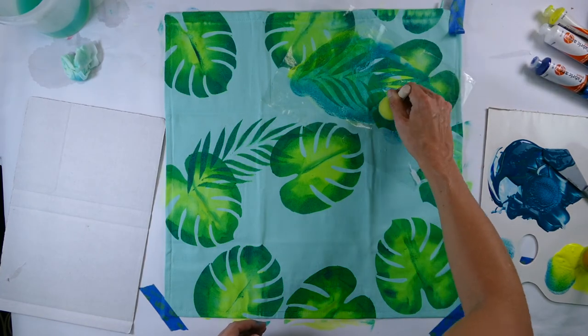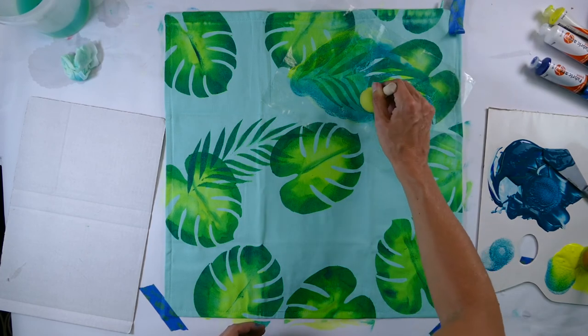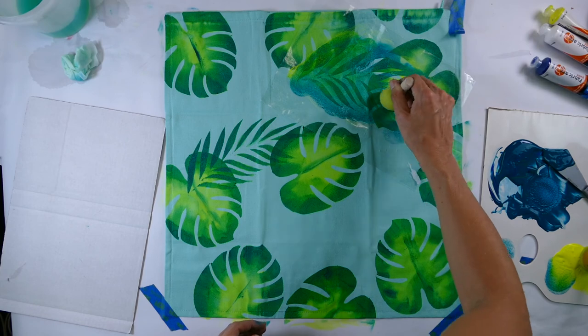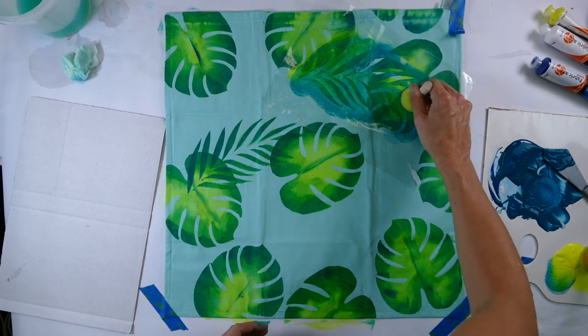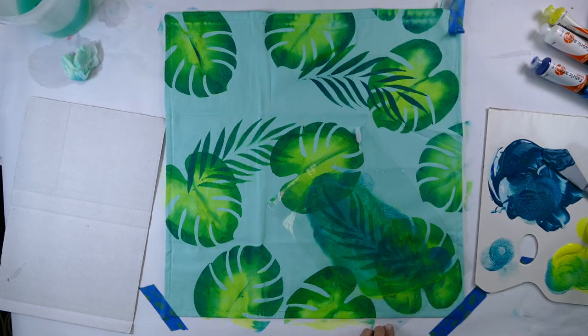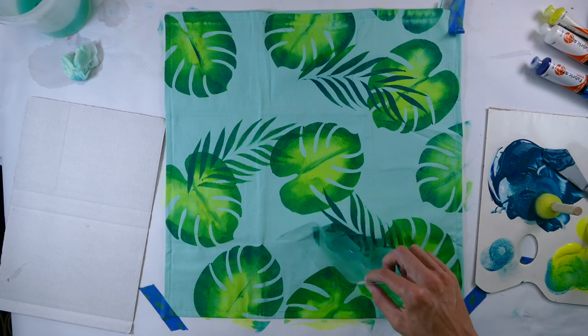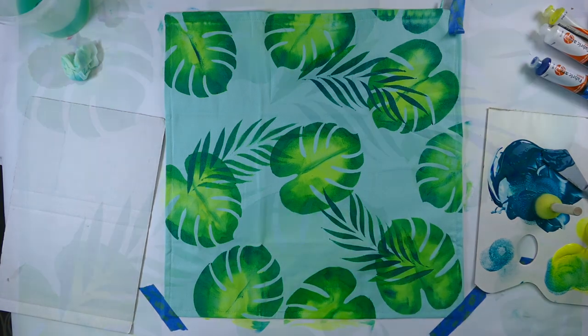Now it's just a matter of putting that next layer of leaf pattern. Watch where you put your placement — notice how Cat's got this placed over the top of leaves but also into the negative space, and she's also changing the direction of the way that the leaf goes as well.